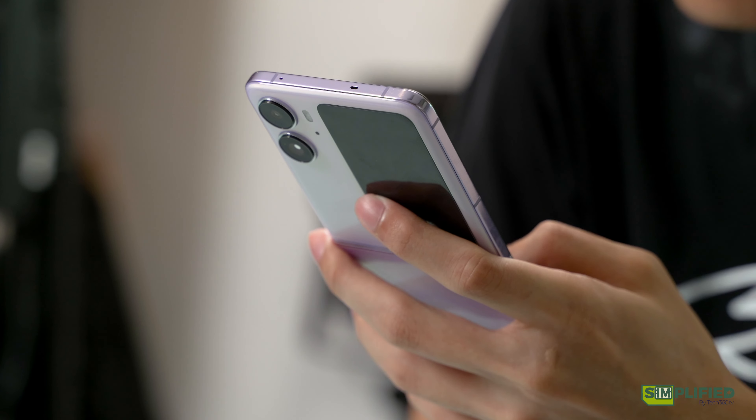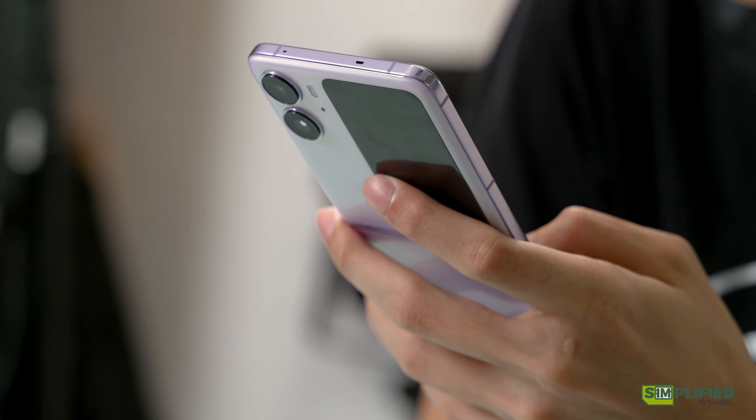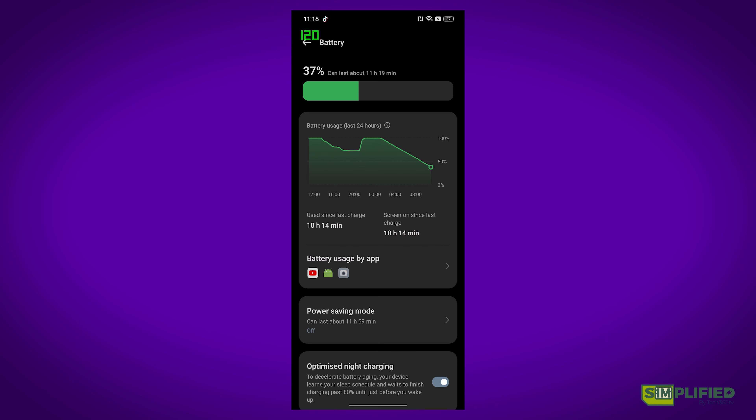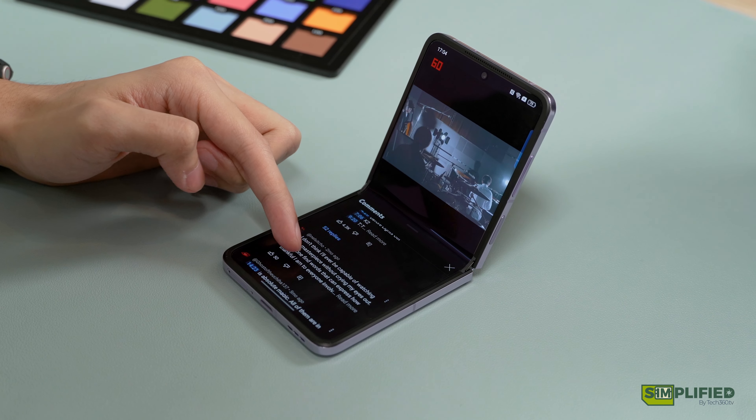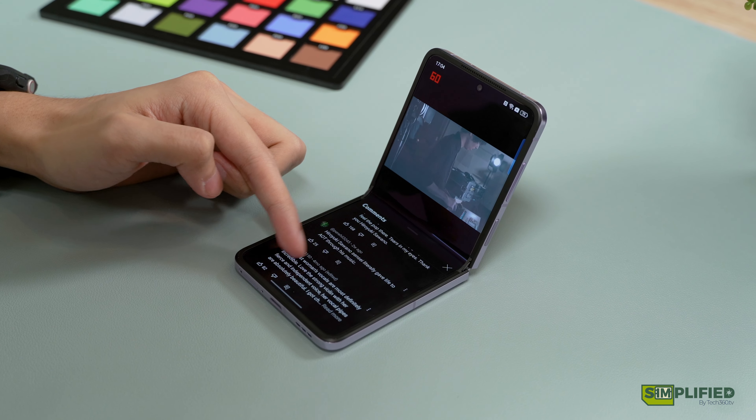We understand that battery life is difficult to quantify with many variables and use cases, so we are starting an interesting new experiment known as the 10-hour YouTube test. We play a 10-hour long video on YouTube with 50% brightness, location and Bluetooth off, and see how each phone fares. For starters, the N2 Flip did last through the video with 37% left on its battery. It isn't much to go on at the moment, but we'll try this experiment with more phones down the line, so stay tuned. Links are included in the description as well, so you can try it out with your phone if you have 10 hours to spare.